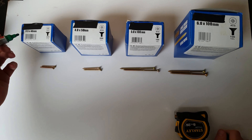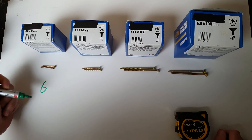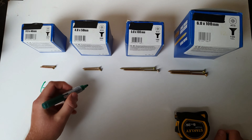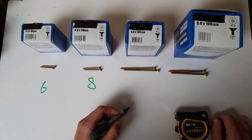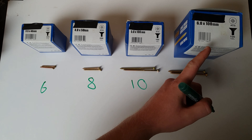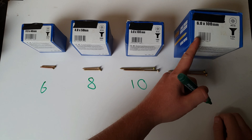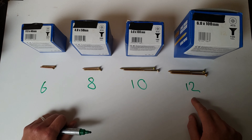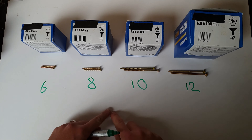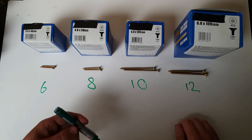These are the common sizes you're going to see: 3.5mm thick screws are gauge 6, 4mm screws are gauge 8, 5mm screws are gauge 10, and a 6mm screw — depending on which chart you look at — some say gauge 12 is 6mm, some say gauge 12 is 5.5mm.